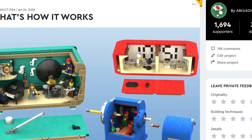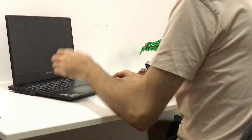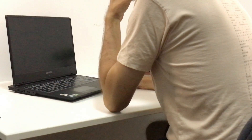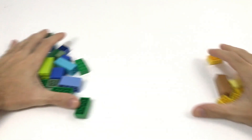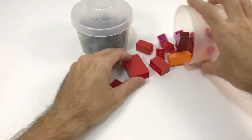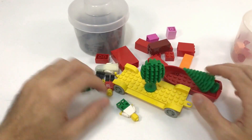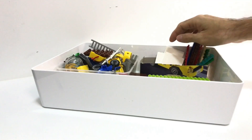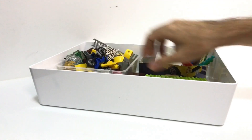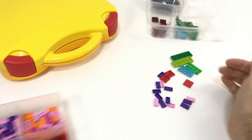Lego Ideas was the perfect platform to share my creations, but even though some builds turned out pretty well, I always find myself struggling to sit in front of a computer and start a new project. I need to get my hands on the bricks, and so I did. I started to buy some loose bricks and clean up my whole collection from when I was a kid. In this mess it was difficult to build something interesting and very hard to find the pieces I was looking for. That's when I started my first attempt at sorting.